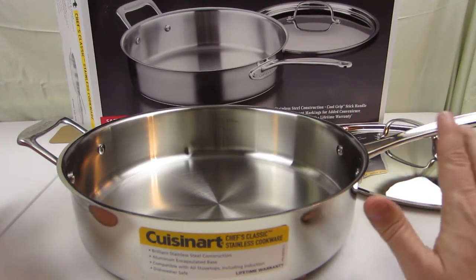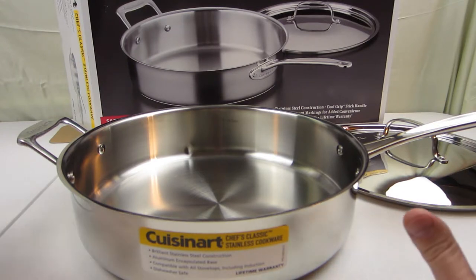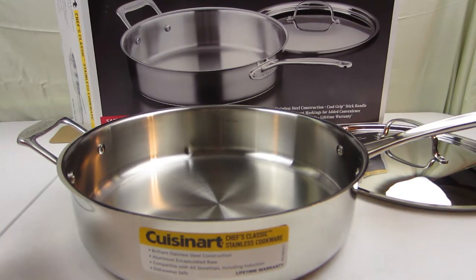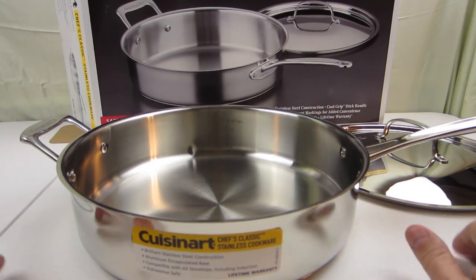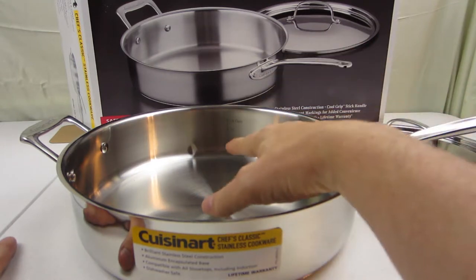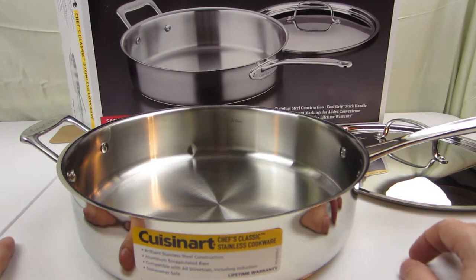This is our first time with a stainless steel pan and they're different from nonstick pans. You've got to season them so your stuff doesn't stick, and you also don't want to overcook your food. One thing to know is you don't use abrasives on your pan because that can scratch the metal and food can stick in there.